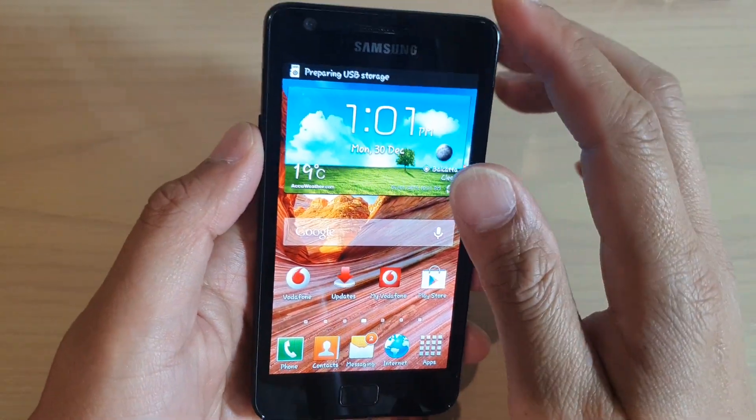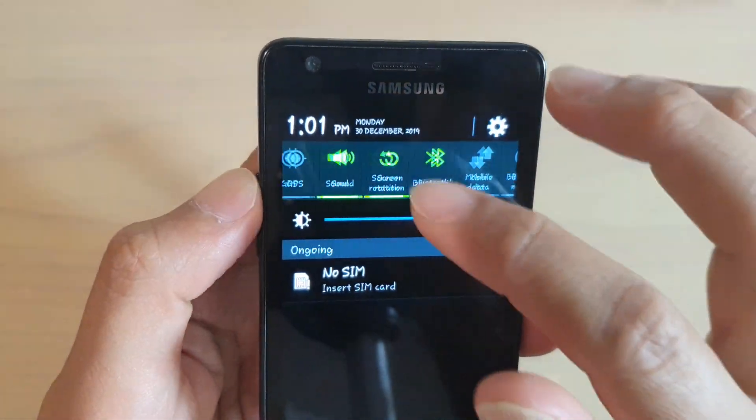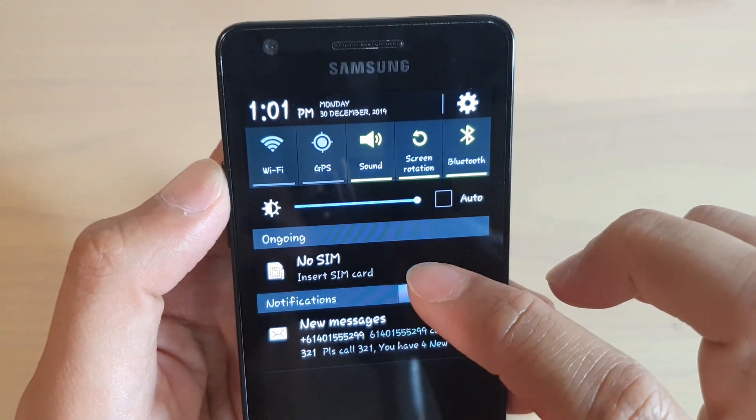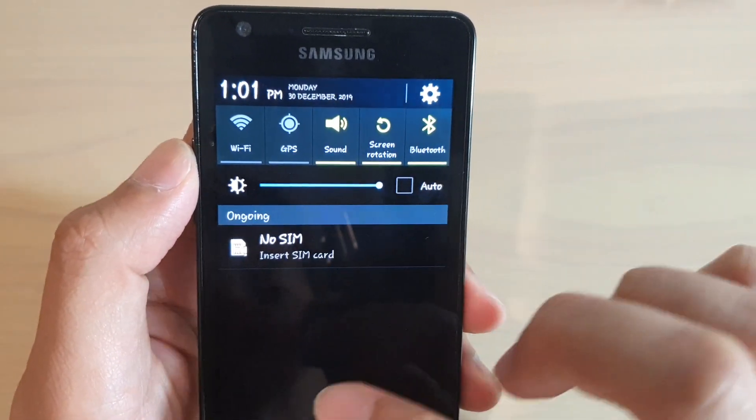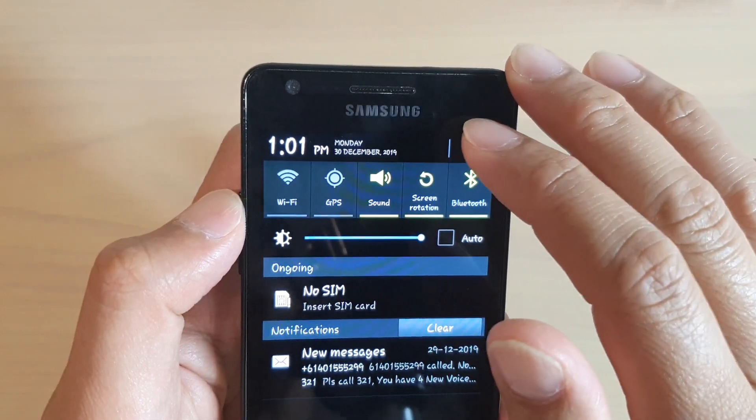You can see here that the SD card is inserted and the phone is now preparing the SD card. You can swipe down and it says no SIM card.